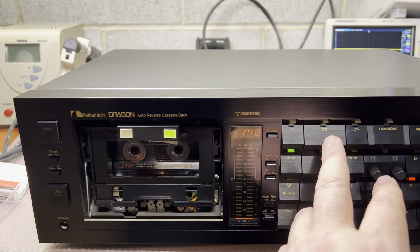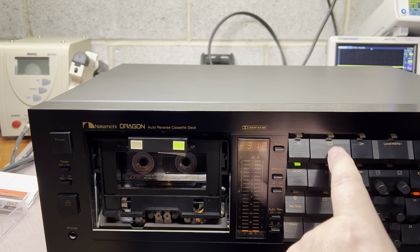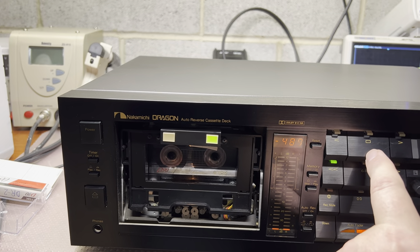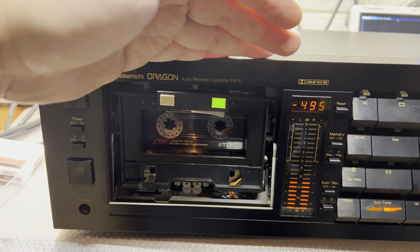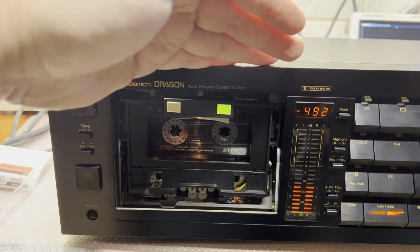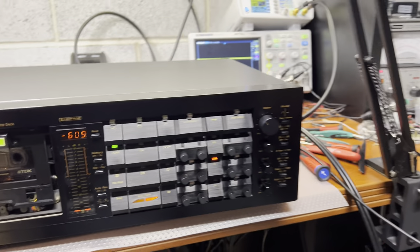So we'll do azimuth calibration first, probably on 15 or 10 kHz. Let's make sure it sets proper azimuth. Done — now I can rewind to the beginning and check the levels.